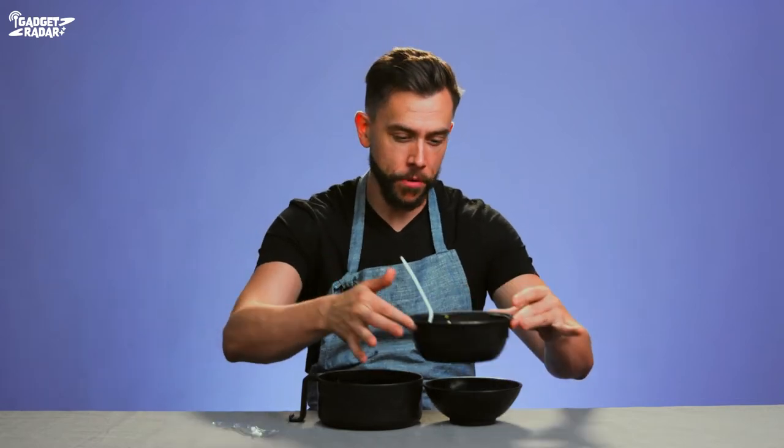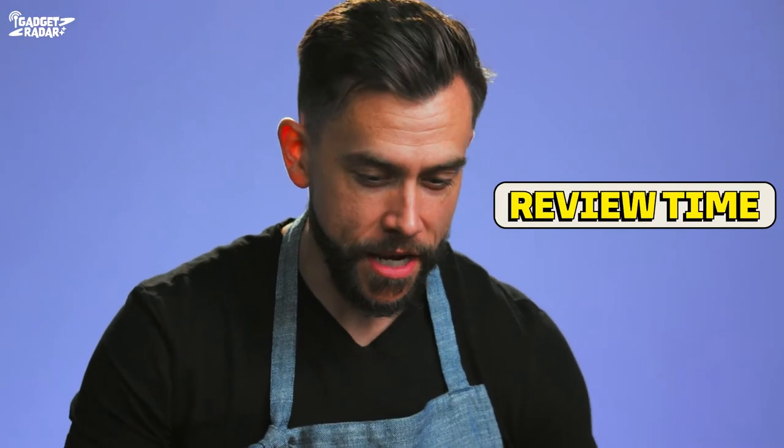Just by pulling this out and putting it in here — boom. I would say if you're a ramen lover and you're a college student, struggling actor, anything like that — you know, you're on a budget — I would give this 10 out of 10. Next gadget, guys.